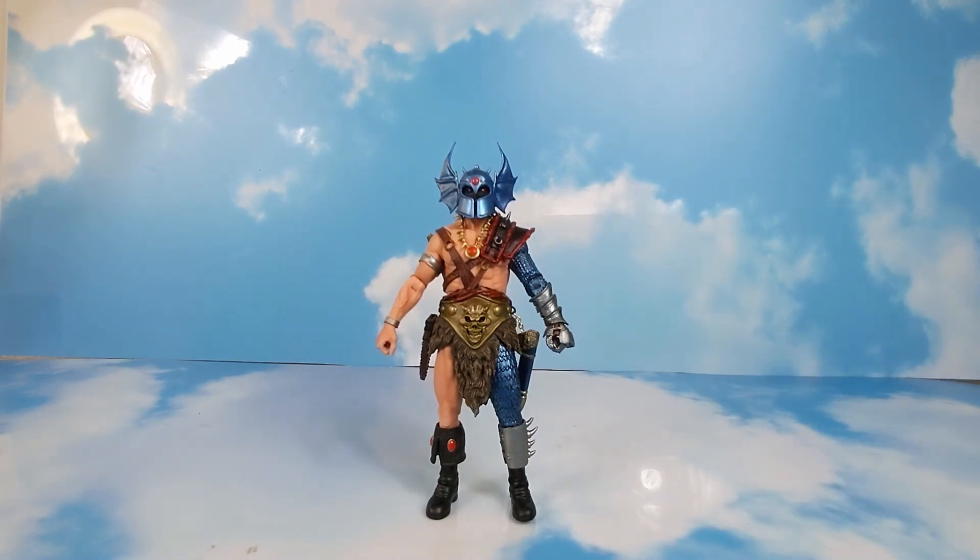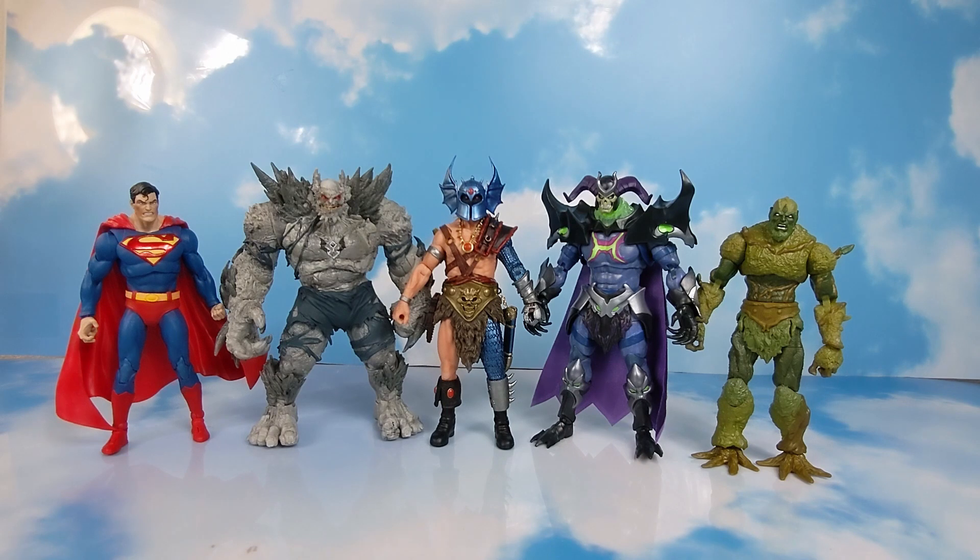We're going to look at him with other lines now. First up we have him with the McFarlane Tupac, Devastator, and Superman, and with the MOTU Masters of the Universe Skelligod and Mossman.